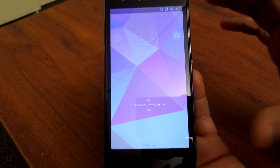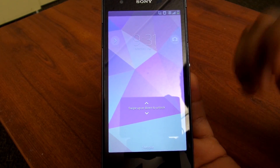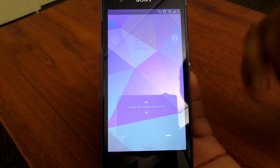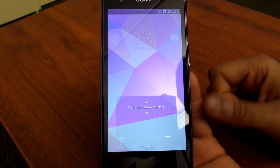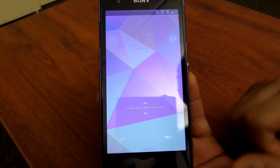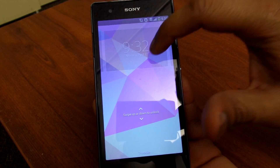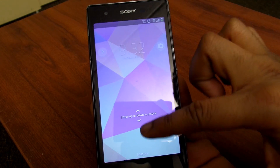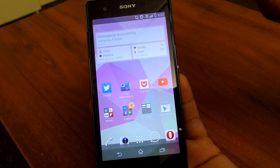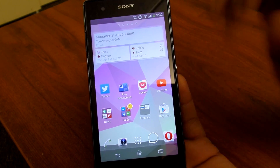Starting with the software tour — from the lock screen you get various options. This is running Android 4.3, so you're not getting the latest KitKat, but you are getting a fairly recent version of Android. Sony should be expected to upgrade the software soon, especially with the specs this device is running. You do get some Jellybean features — you can add widgets, activate the camera from the lock screen. Sony also has this cool ripple effect with the screen. It's a little much compared to things like TouchWiz and the LG G2, but it's a welcome experience for people who like that sort of thing.